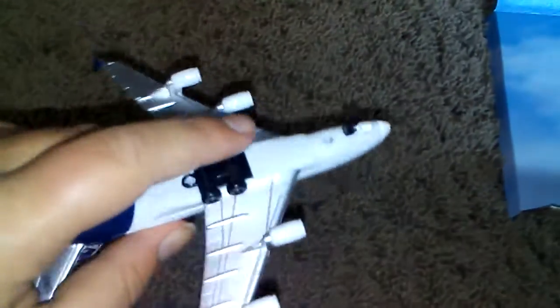If you want the A380, you should go on Amazon and get it — I'll link the description anyway. Just to let you know, the back wheels spin, but for some models the front wheel doesn't.